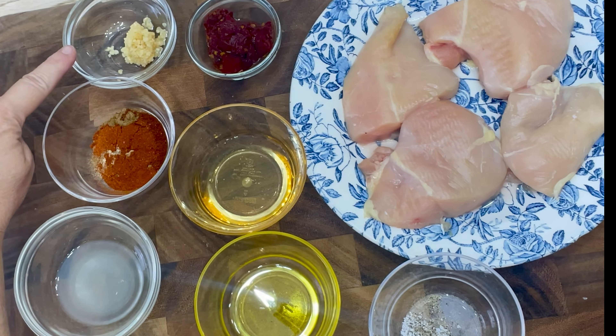Next, stir in the vegetable stock and about half the cilantro, salt, and lime zest. The last step is to turn your heat up to high so your rice does not get mushy.